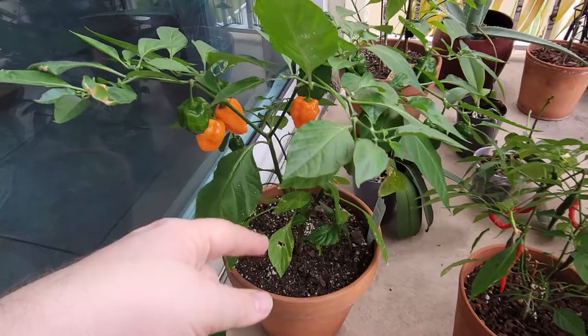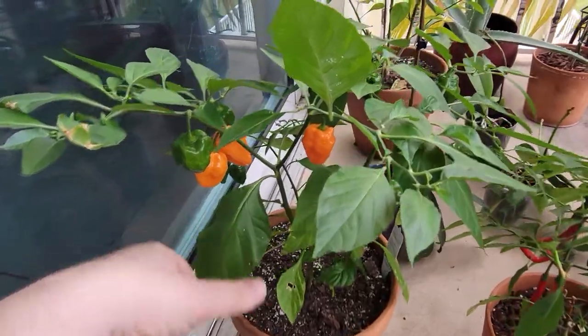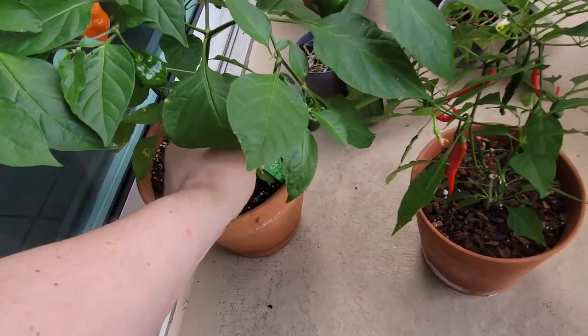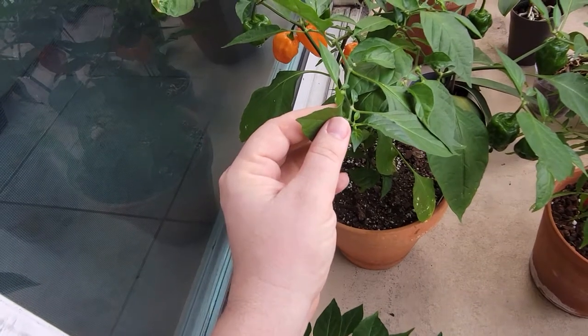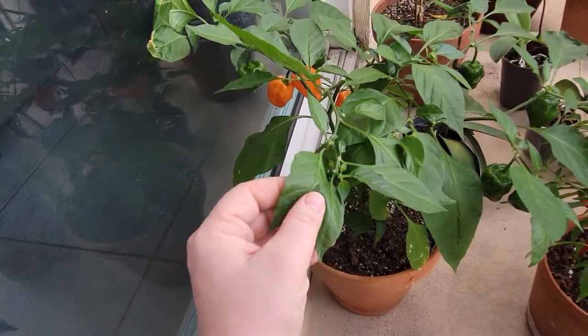These are habanero peppers. I could not find them in seeds, so this plant was purchased when it was very small from Home Depot. It's been here on my balcony — let me show you the sticker. I've been growing this one for probably about six or seven months, since last summer of 2020, and right now it's February.